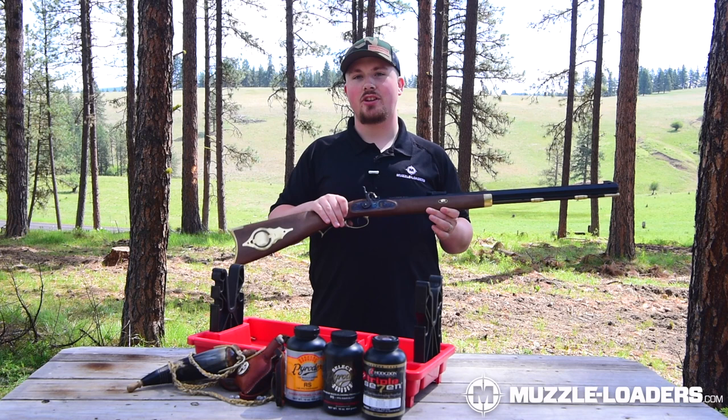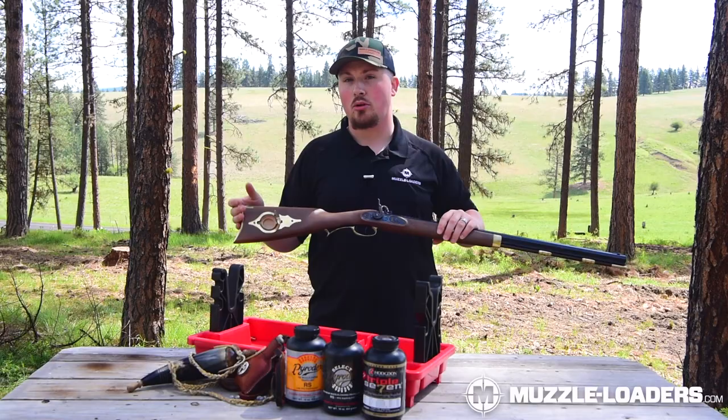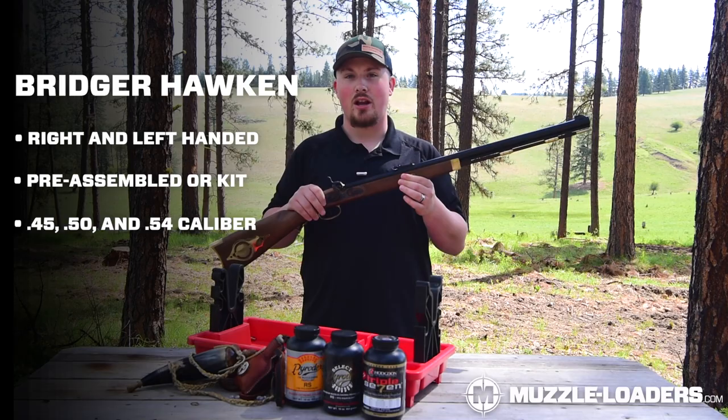Let's take a closer look at the buttstock. As you can see, we have a polished brass patch box which looks really nice and also serves as a convenient storage compartment for patches or anything else you need to store there.